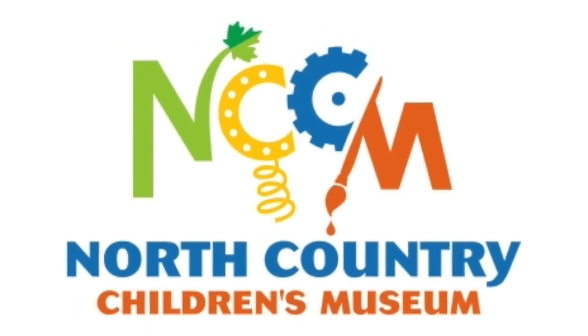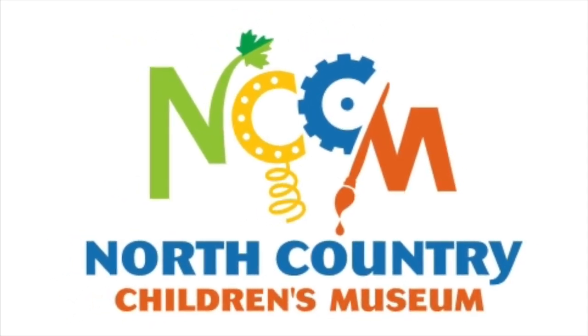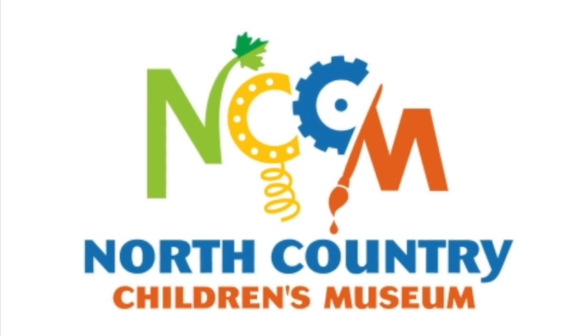Hi everybody, this is Amelia from the North Country Children's Museum. Today we're gonna make tornadoes in a jar.